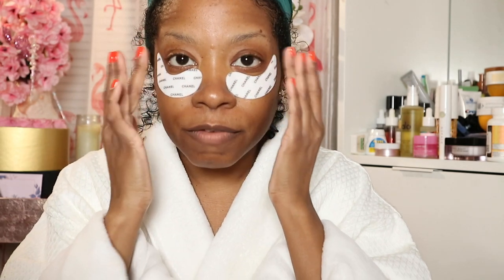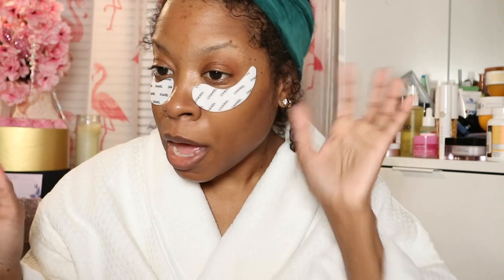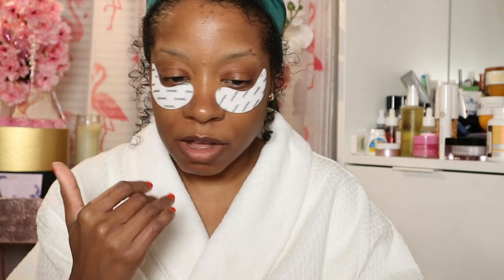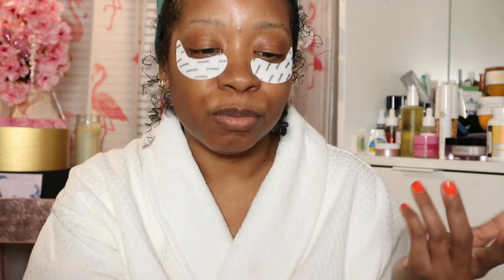I let the patches sit on there for about five minutes. I'll go brush my teeth or whatever while they sit. My skin doesn't feel dry or tight or anything like that. After five minutes I'll take them off and we'll get into the rest of the video.